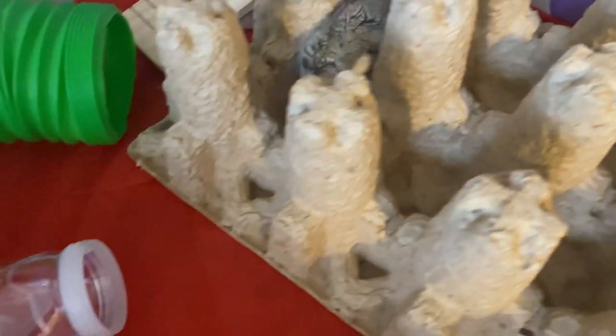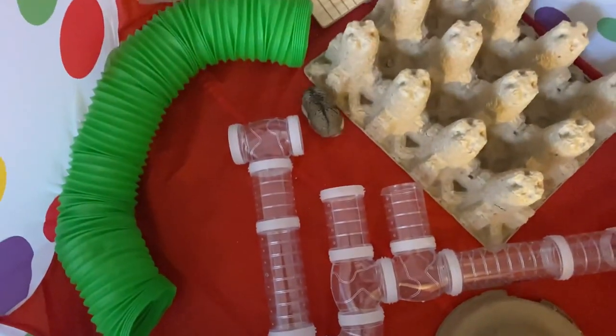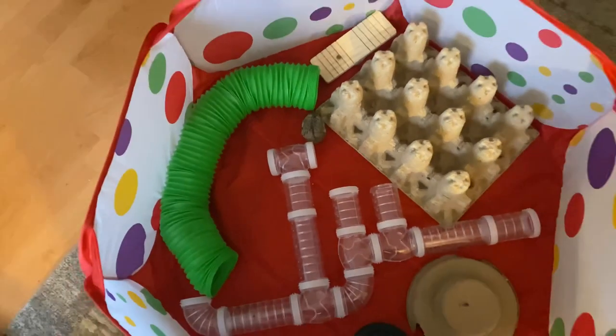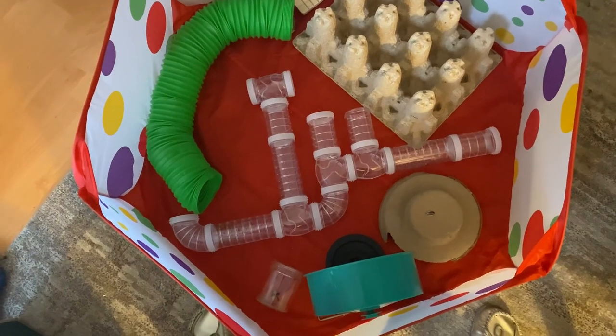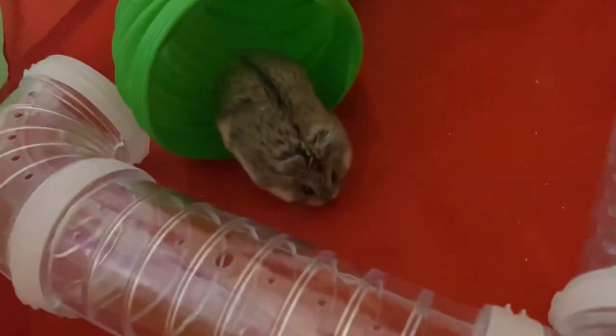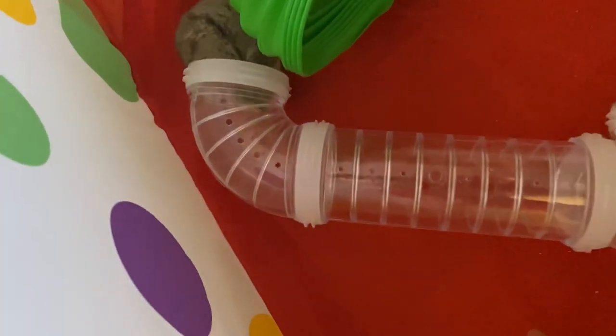If you are introducing a hamster to playtime for the first time, I suggest setting up a playpen using some items that were already in their cage so they smell familiar to your hamster. Make sure their play space has a lot of things in it — lots of tubes and hides and places for them to get cozy. Hamsters don't really love wide open spaces generally, so you want to make sure it's not just an empty playpen for them to get scared in.